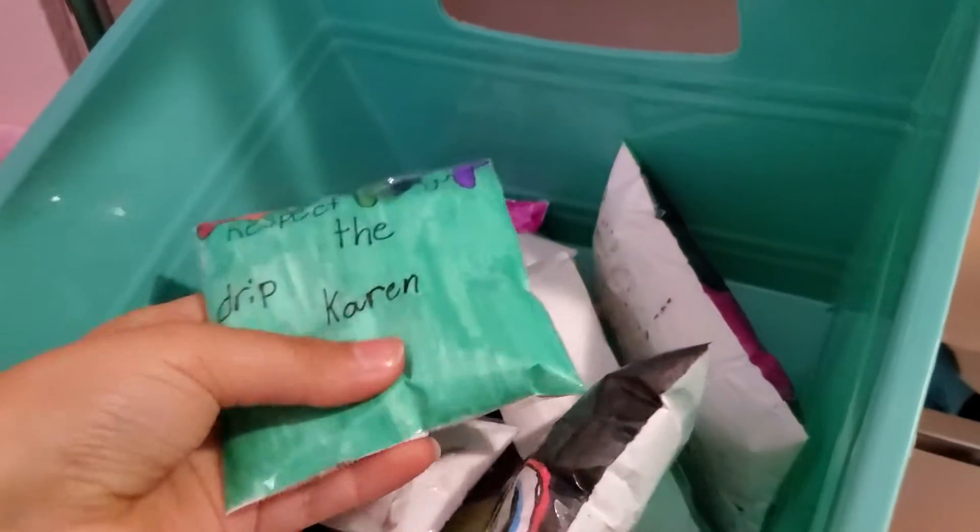Hey guys, it's me again. Today I'm going to be doing a paper squishy collection. Okay guys, I'm going to start off with the small squishies in this teal bucket.